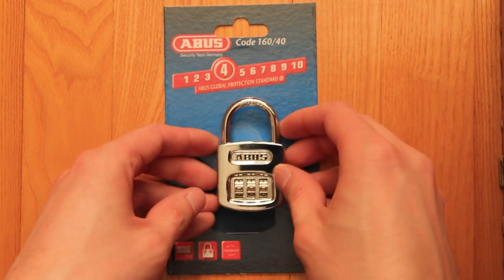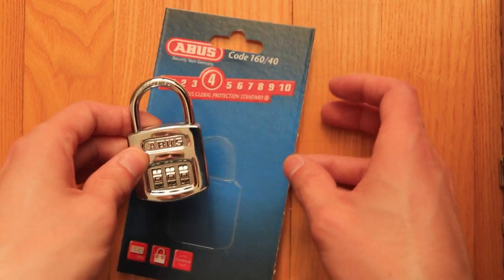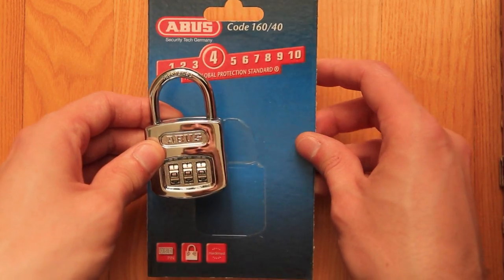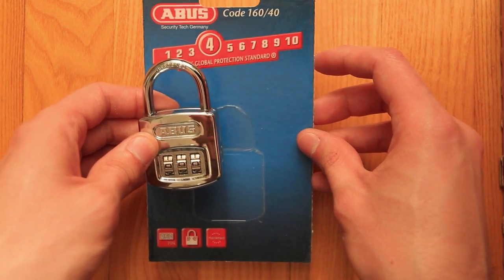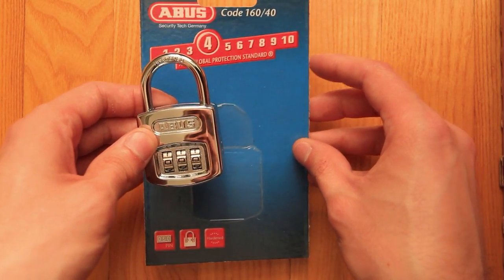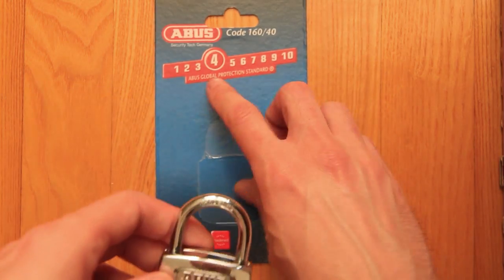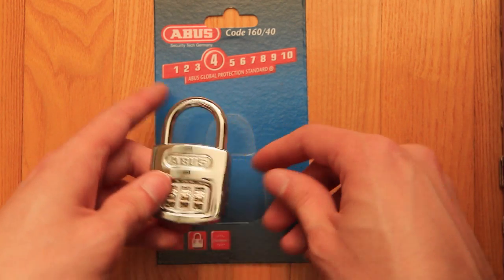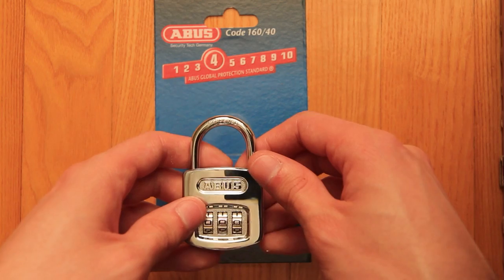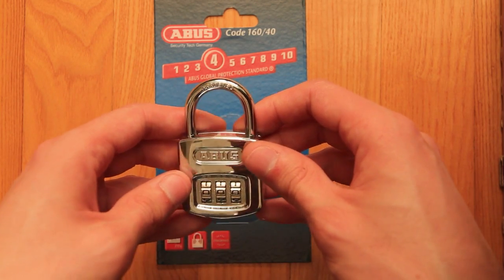Hello there, and once again welcome to my YouTube channel. This video is about the Abus 160 padlock — this is the 40mm version, but it would surprise me if it doesn't work with the 50 version as well. It is rated 4 on the Abus scale, but to be true, I'd rate it a 1 or 2, because it really isn't quite secure.